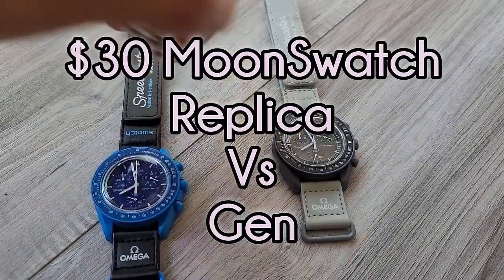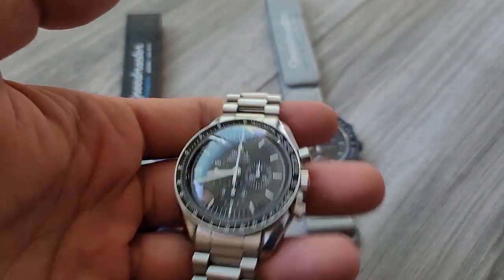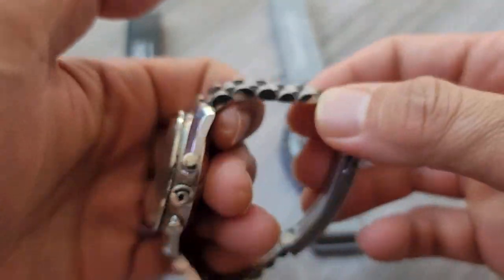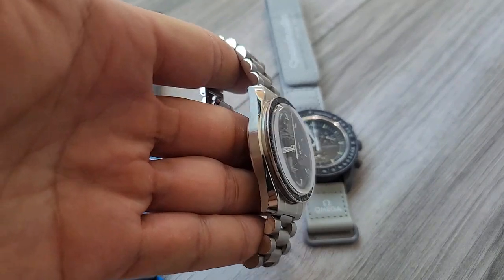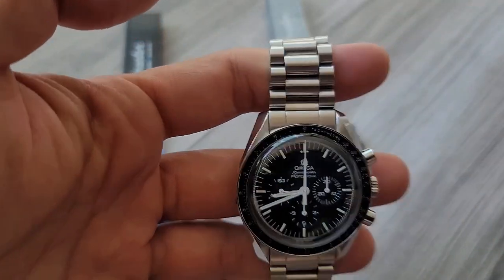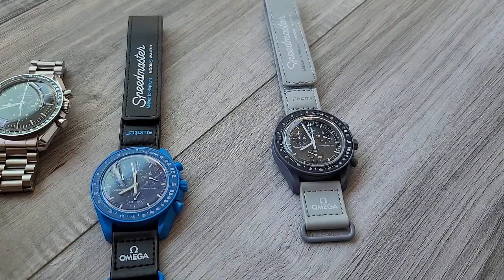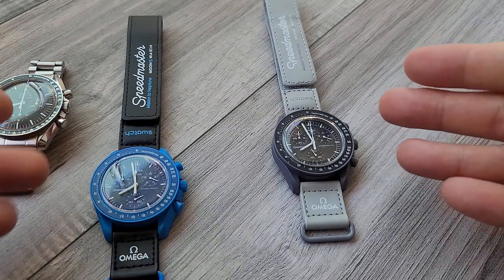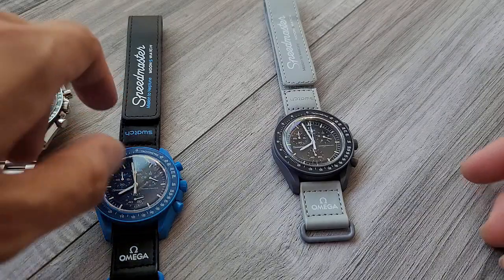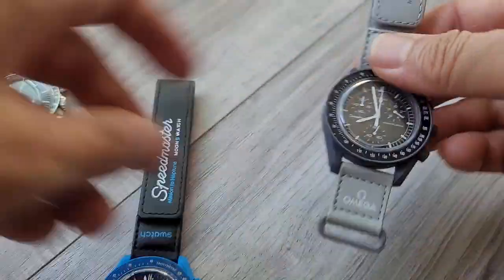Right here I have the classic Omega Speedmaster on the Uncle Seiko bracelet. This is a gen Omega Speedmaster. Omega and Swatch collaborated and recently put out the Moon Swatch, which has a series of different watches, and two of those are right here: Mission to Neptune and Mission to Mercury.